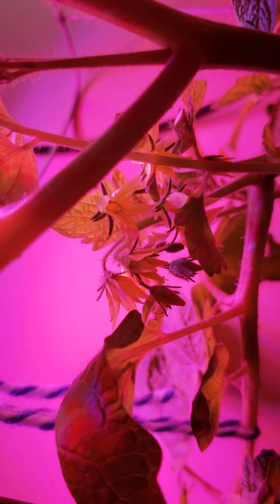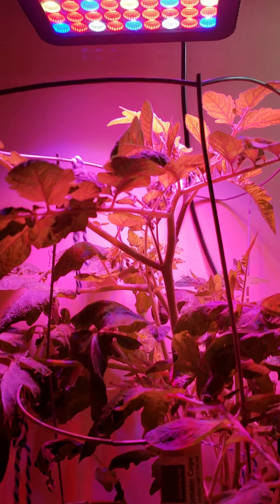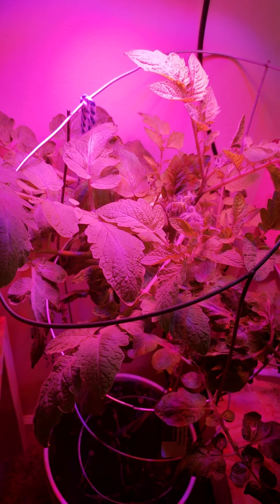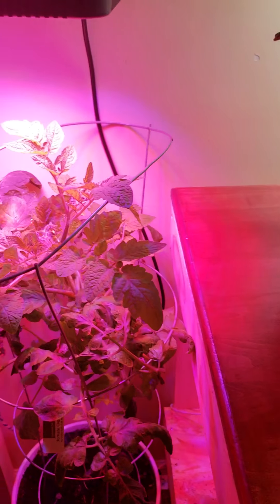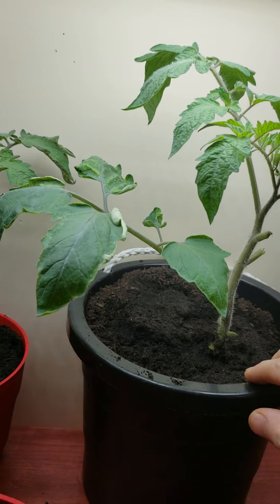Right now it's actually a really good size, and it has little buds — right there and right there. So we will see in about a week's time how well this works.